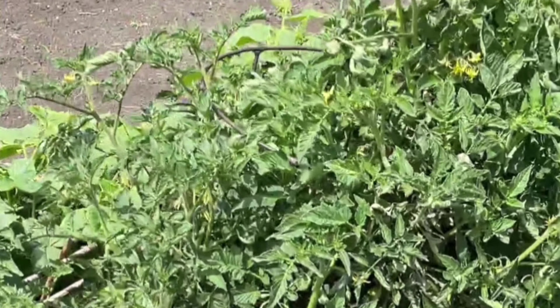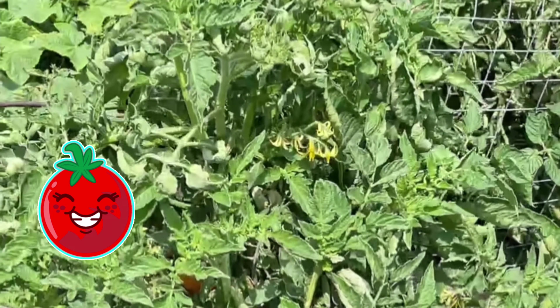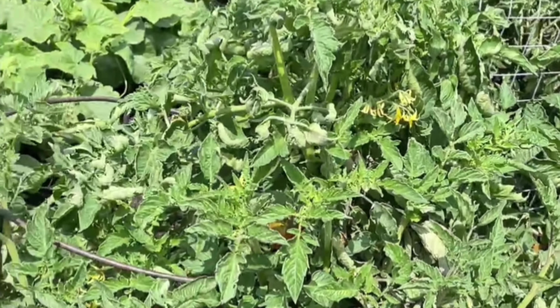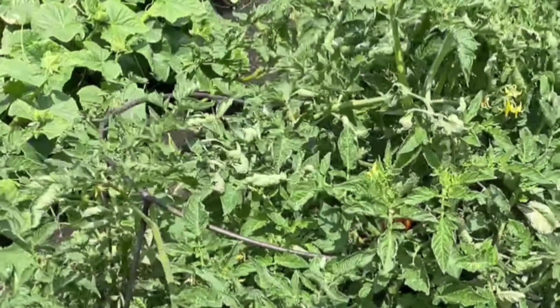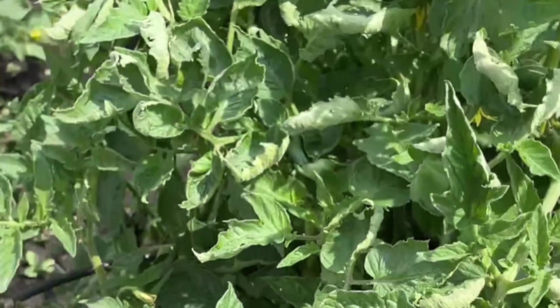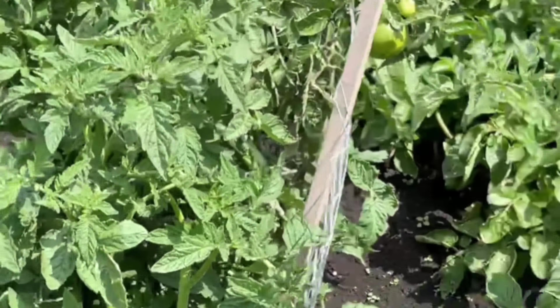Look at our tomatoes! We've been picking off of there. We started them in the house, but there wasn't enough moisture in the soil so they're splitting. That one's not bad, but we got some over there.